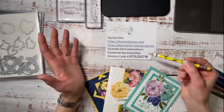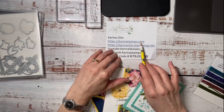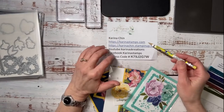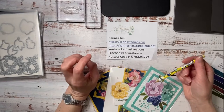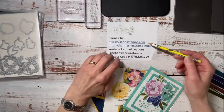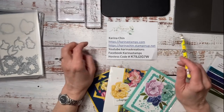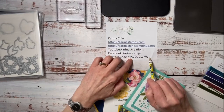If you want information about posts and what's going on, I have a blog at KarinaStamps.com. At the bottom I have a link to my newsletter — that's how I advertise most of my classes, by email. I have an event at the end of May, May 28th, in person, and all my spots are sold out. If you want to place an order today, you can go to karinachin.stampinup.net — this is the hostess code.